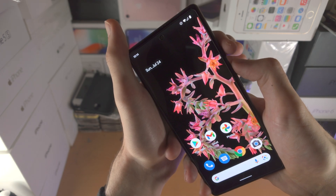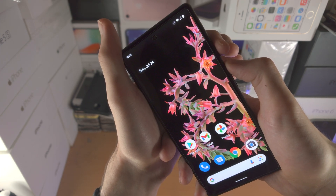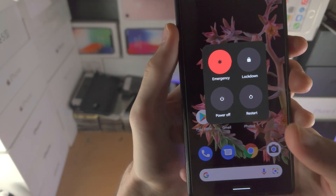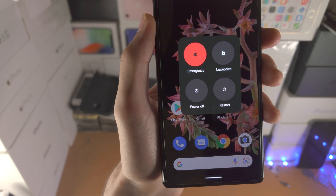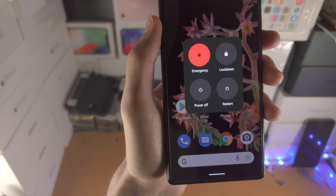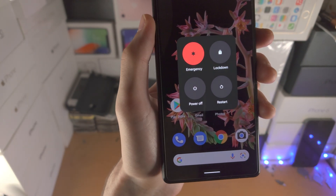Let's do this together — three, two, one, click release. And you can see you'll be brought to the power down menu. You have power off and then you have restart. If you just tap on either option, power off and of course restart.